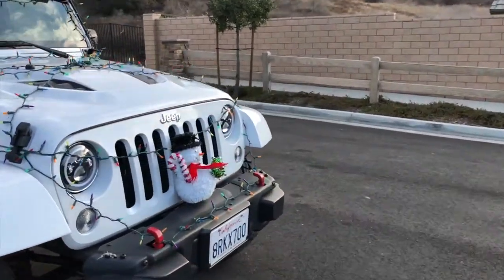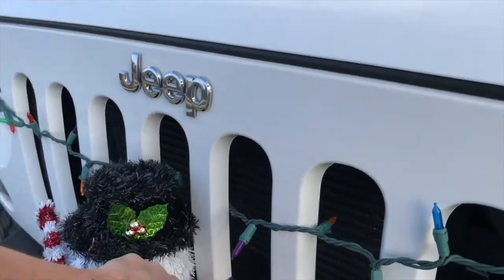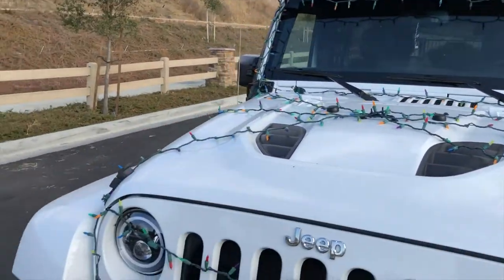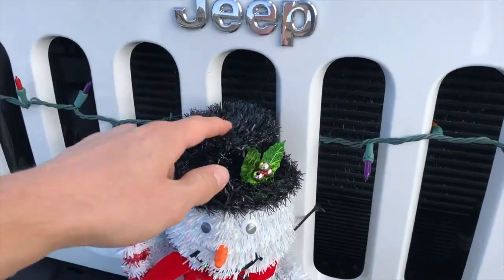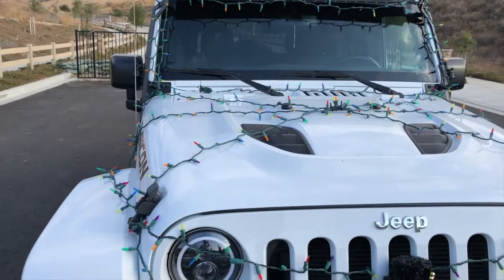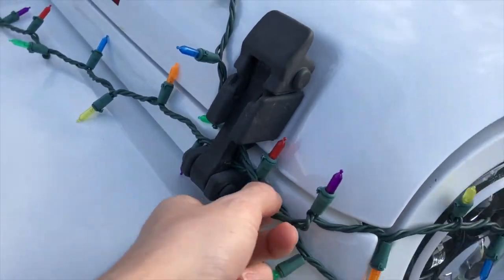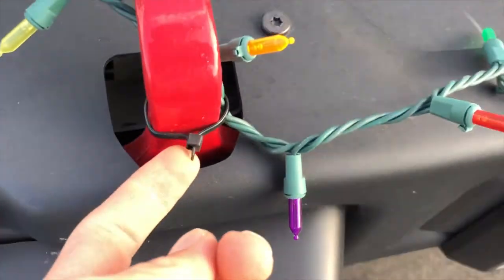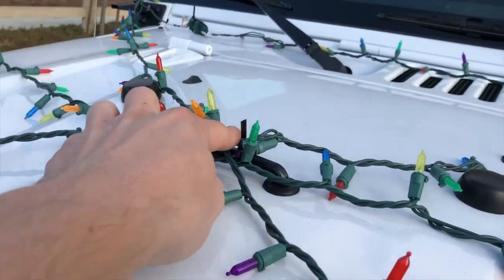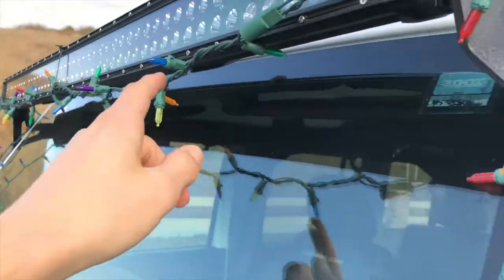Starting with the front — we got Frosty tie-wrapped around the front, around the grill. What really saved me with this setup was tie wraps. Anywhere I couldn't secure it, I used tie wraps. For the lights running around, anywhere I couldn't fasten — like in the hood latches — I got them fastened, and anywhere in between, tie wraps. All the way around the front, even on this little hook we got a couple of tie wraps. Around the light bar, we got tie wraps so it doesn't hang down too far.